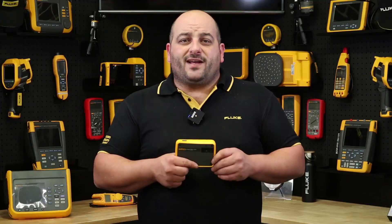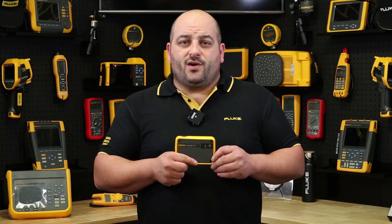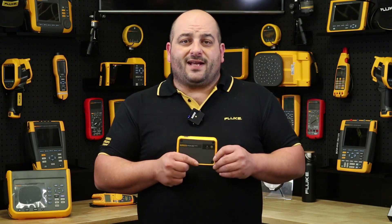It also has Wi-Fi connectivity so you're able to connect to the Fluke Connect app or your building's network, allowing you to easily store and share your findings with your colleagues or your customer, or sync your data to the Fluke Connect Cloud.